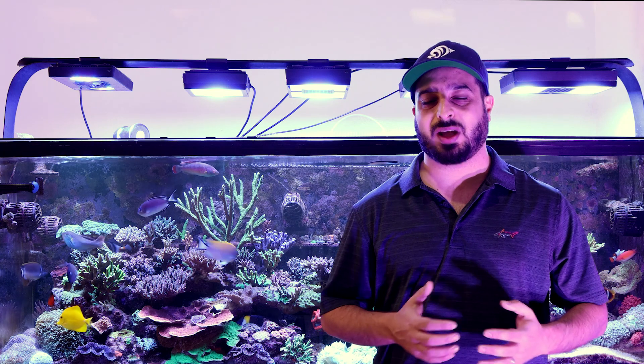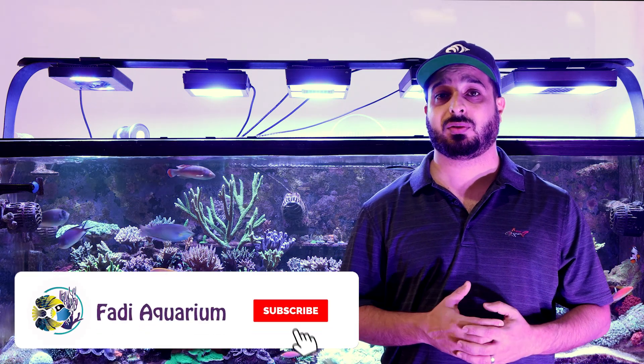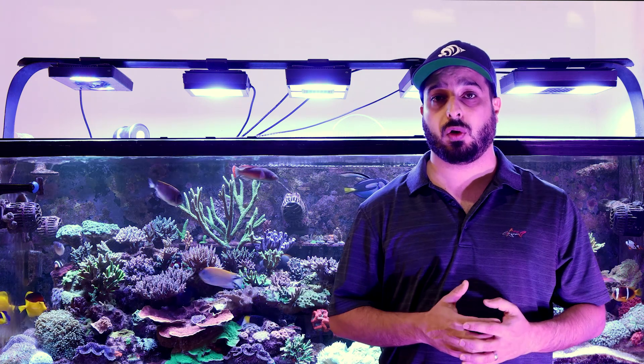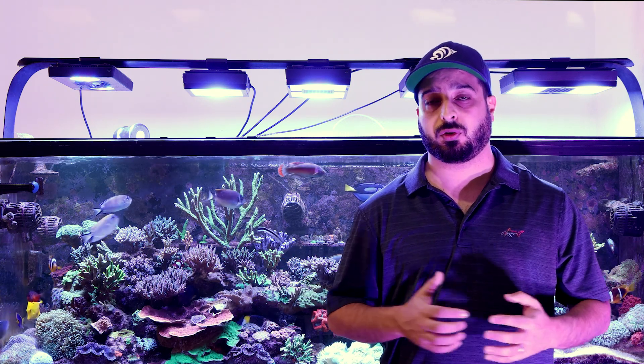Hey everybody, it's me Fadi, and welcome to my aquarium channel. Today I'll talk about ozone generators in the reef tank and how to use ozone and how to set it up for your aquarium.